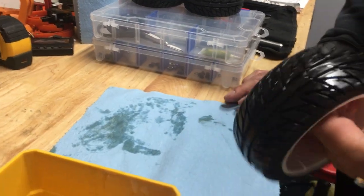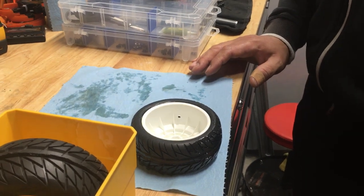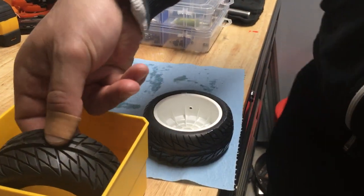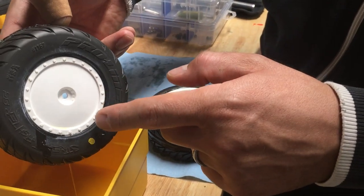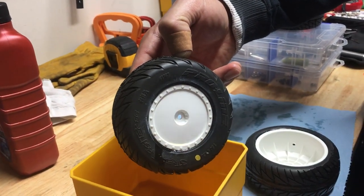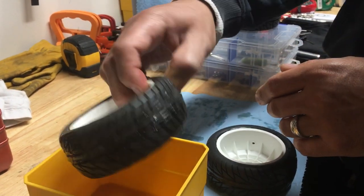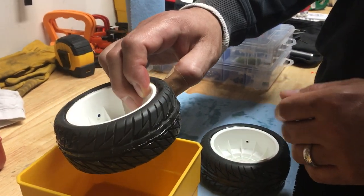Repeat the process with all four tires. For short course truck tires, I set them down on the outer face, because there's more rubber on that side — less chance of getting oil on the bead. Set them this way versus flat. That's it.